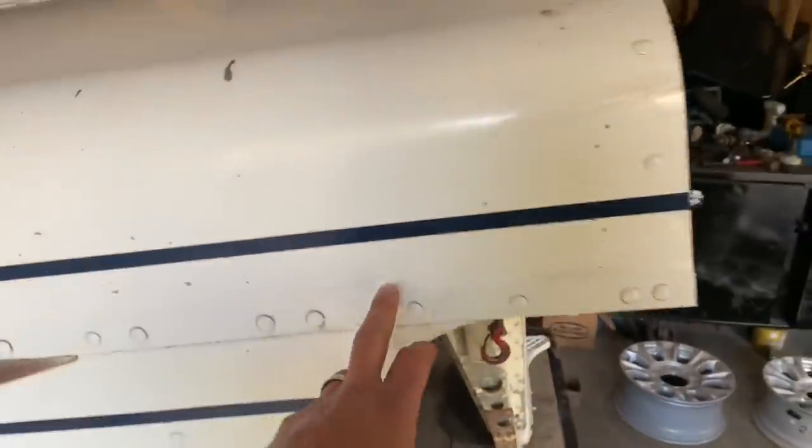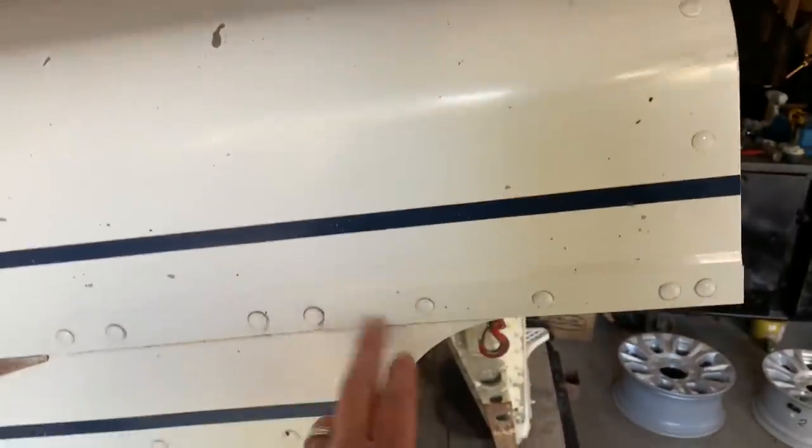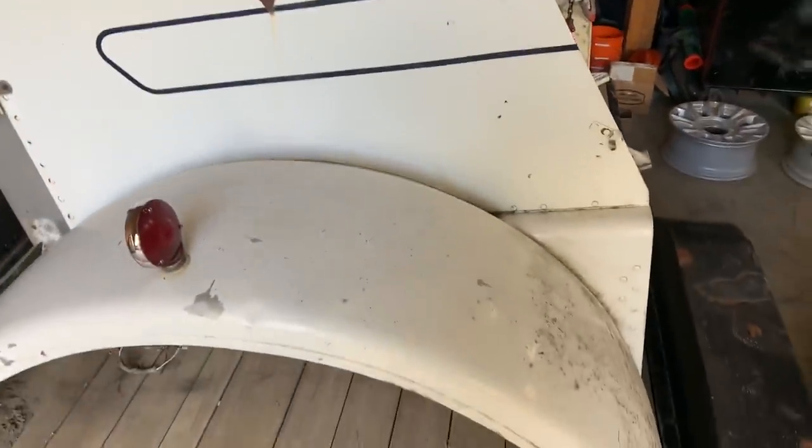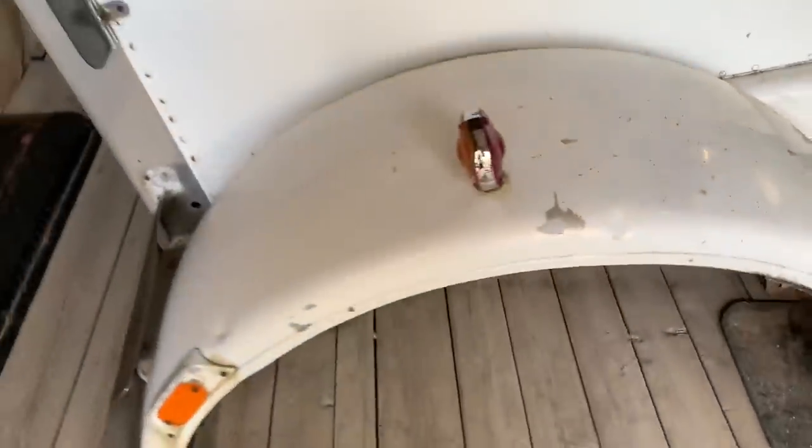It doesn't have that goofy cold air cutouts. The high cutouts got the proper lower ones for the single snorkel, which is going to look great. It's got the original steel fenders - they're a little dinged up. It is a survivor, a couple little dents, but nothing that can't be fixed in a body shop.